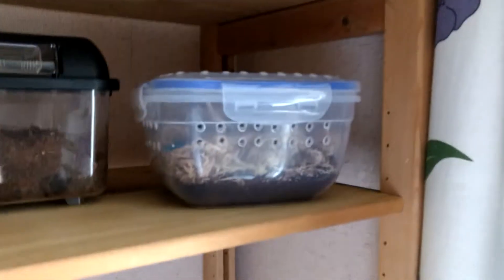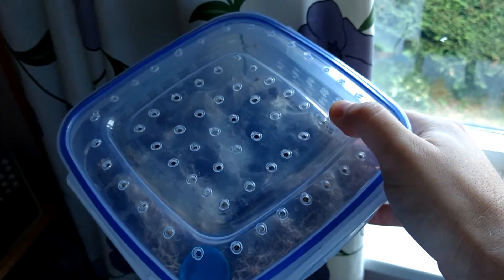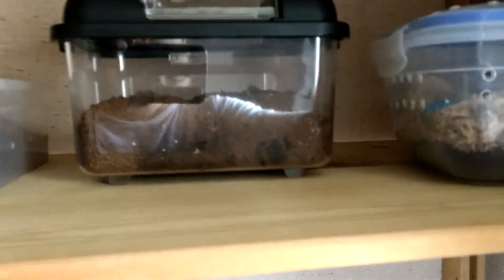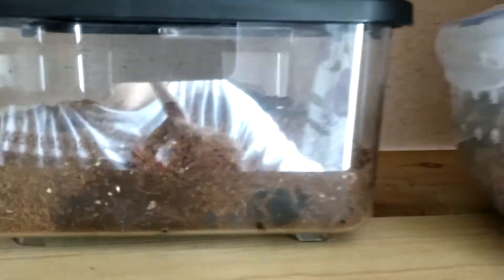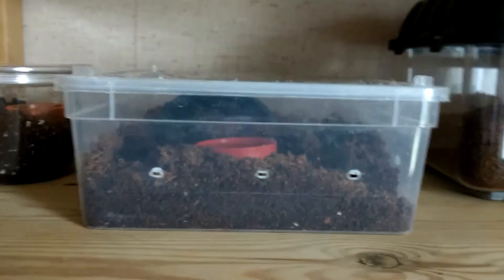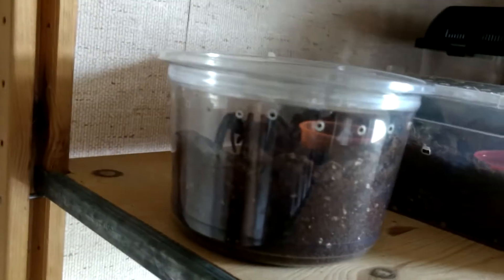That's my Lampropelma, which I think is going to molt soon. The Balfouris are looking fat — they're webbing like crazy. I'm not sure if you can make out the leg but that's my king baboon, who might have molted — I need to check on that. More exciting news: my Stermi has molted, due a feed in a couple of days. I've just done a feeding video of my hispaniola, who's just finishing off a worm.